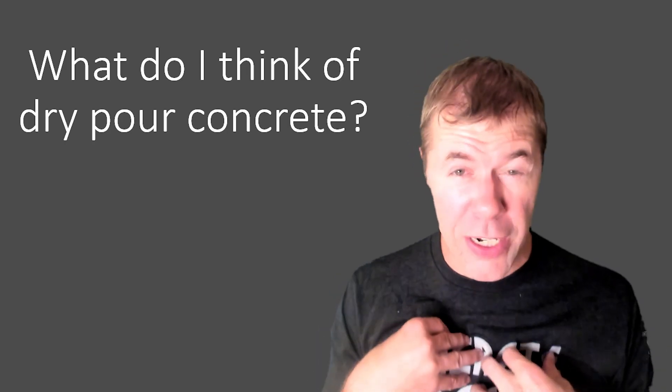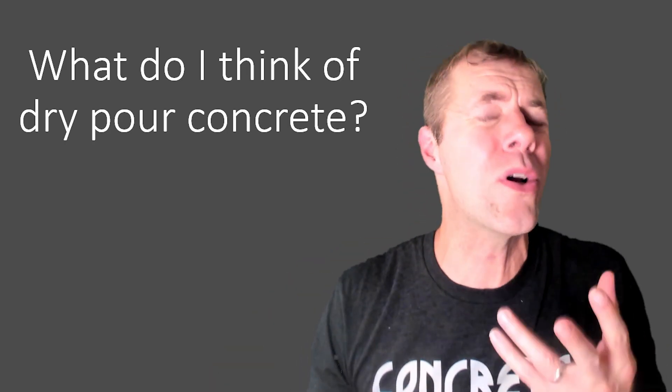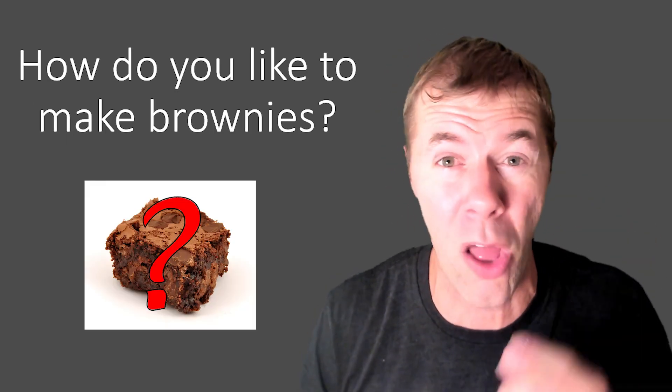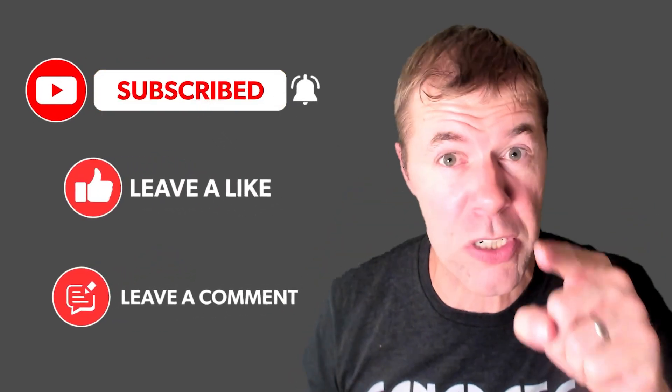What do I think of dry-poured concrete? I think it's got its place. And what are you going to think about it? I think it's all about how you like to make your brownies — I'll explain that more later. My name is Tyler Lay. I'm a concrete freak. Thank you so much for watching this video. Make sure you like, subscribe, and leave me a comment, especially if you've got some cool stuff you want me to do in the future about dry-poured concrete.